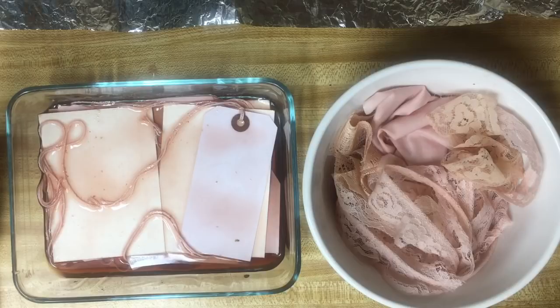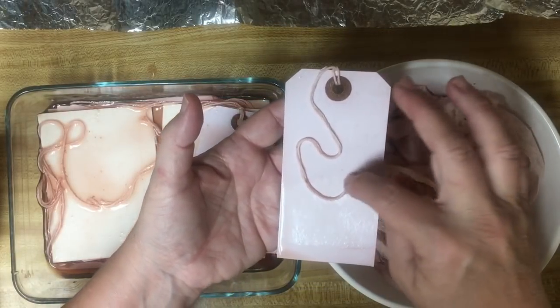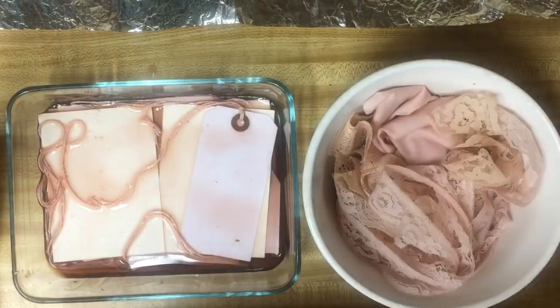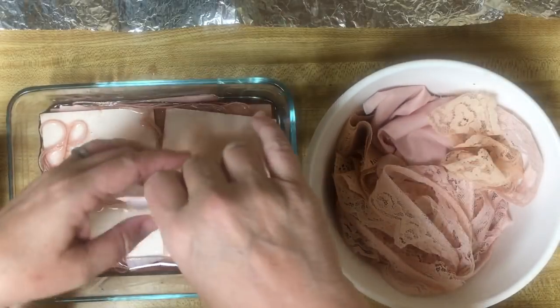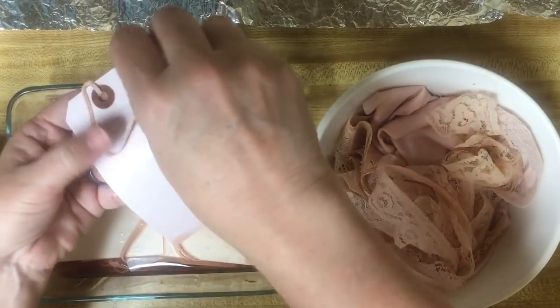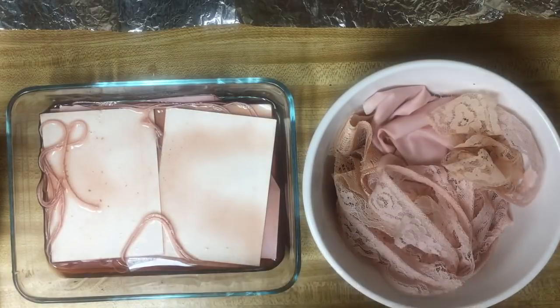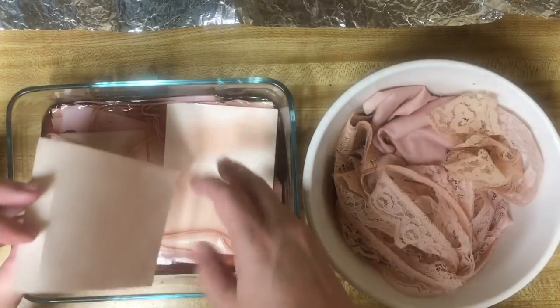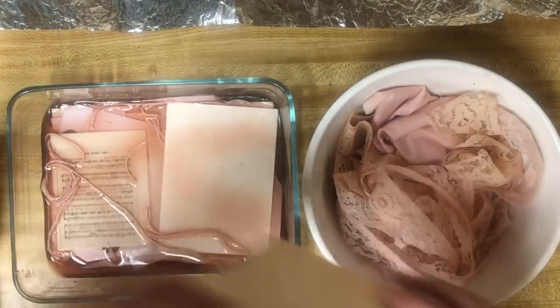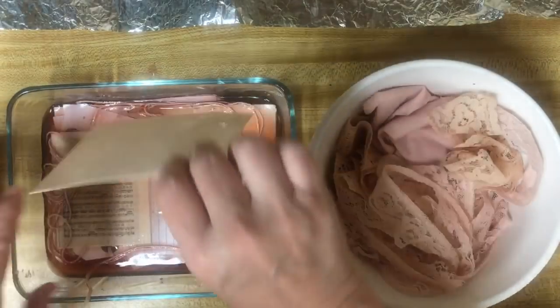I'm going to go ahead and drape these. On these tags, I'm going to drape the flower like this - I have done that before and it does like a lace doily does. I'm just taking them, turning them over, and putting them on paper or foil. I have foil pieces all over.